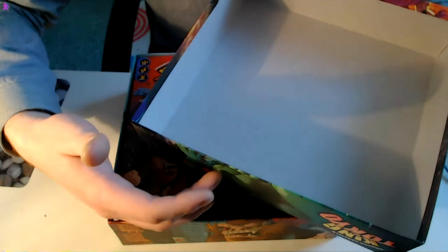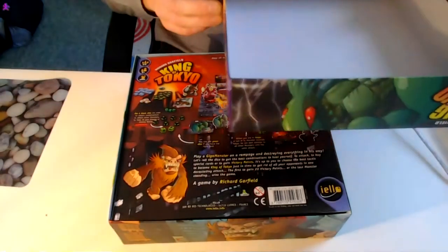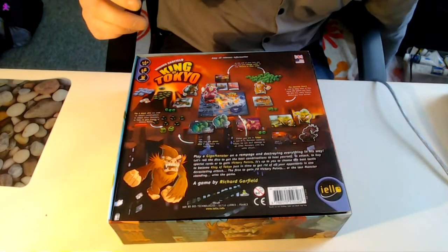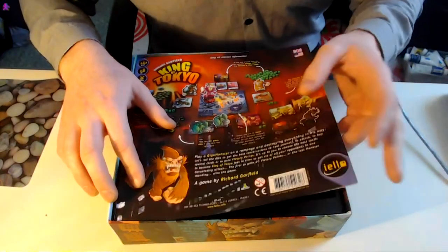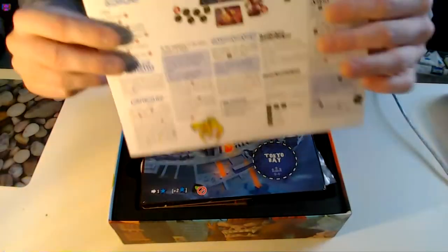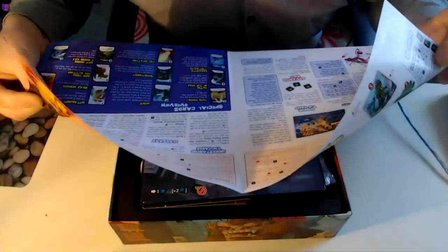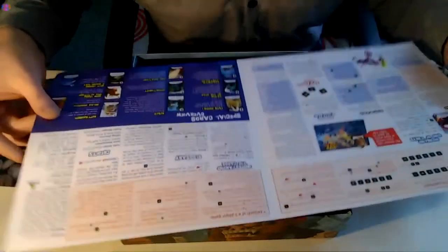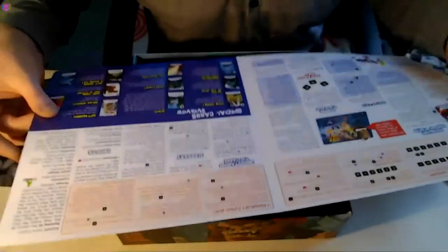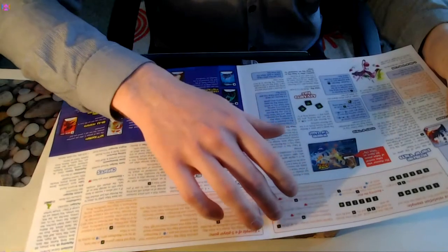It makes some nice sounds as well. And here we are — this is the manual, the instruction book. It just shows you how to play; it's laid out quite easily. You can see all of the bits and pieces here. It's not very big either — for a modern game, it's quite a thin book. It makes quite a nice sound, and it's getting a nice breeze as well.